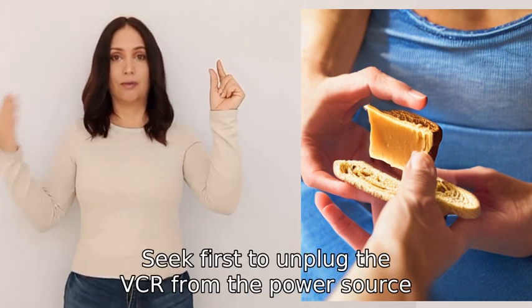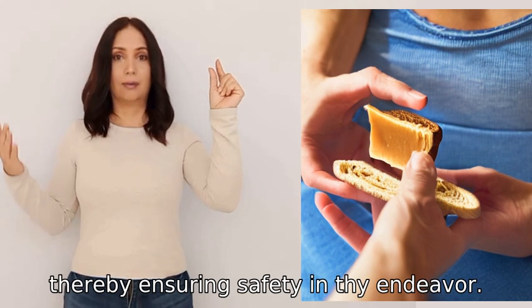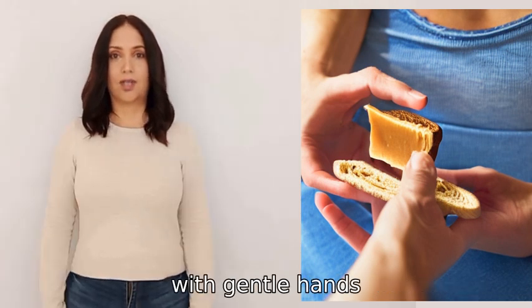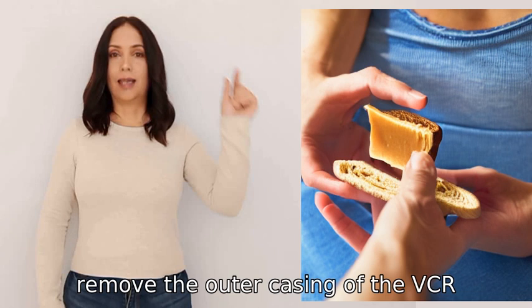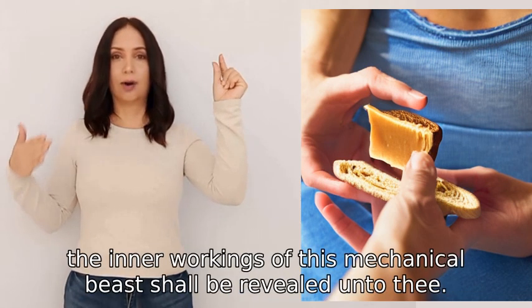Seek first to unplug the VCR from the power source, thereby ensuring safety in thy endeavour. And with gentle hands, remove the outer casing of the VCR as thou wouldst peel an onion. Behold, the inner workings of this mechanical beast shall be revealed unto thee.